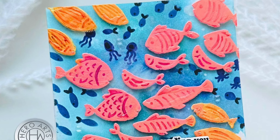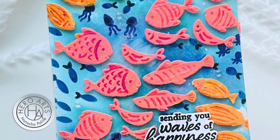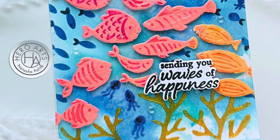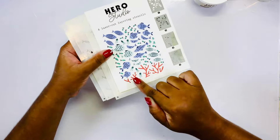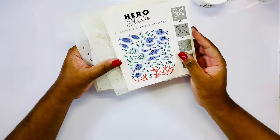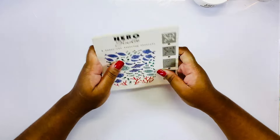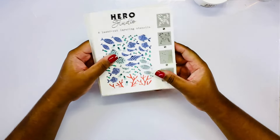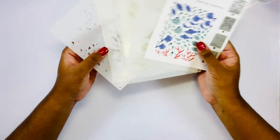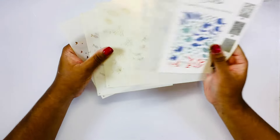Hi crafty friends, I am Natasha of Polite Creations and I'm so excited to be joining you today on the Hero Arts YouTube channel and blog. I will be working with the July Hero Studio layering stencils which features a cute underwater scene with fish and coral. There are four stencils in this set, so let's get right into it.